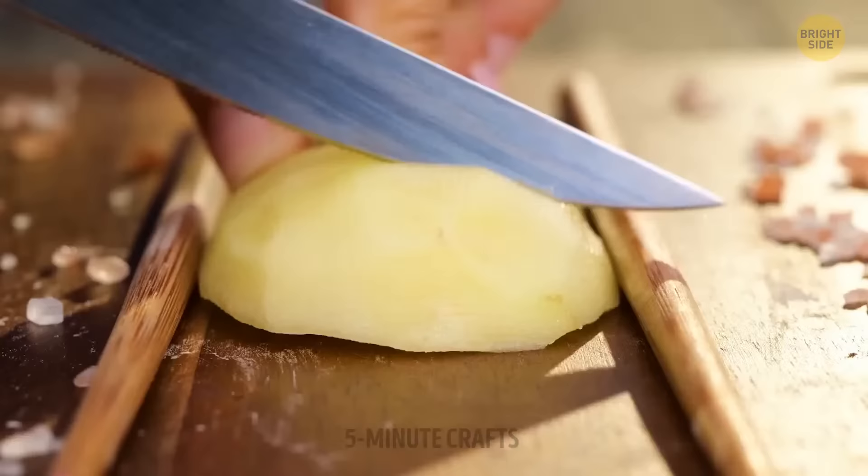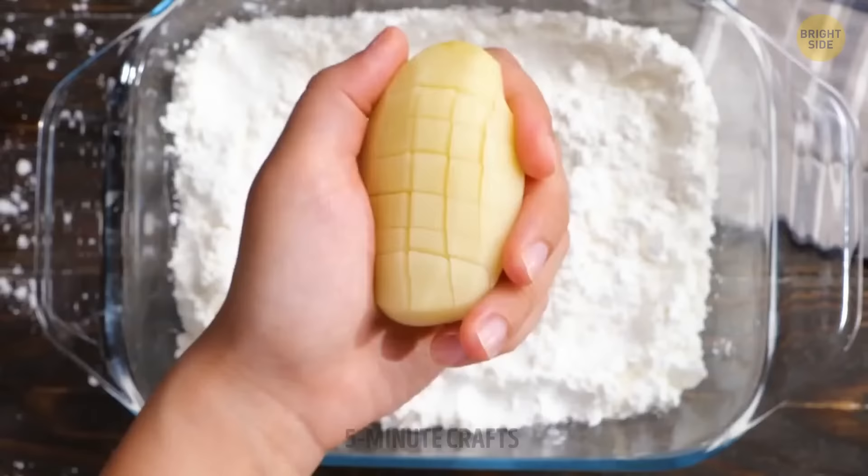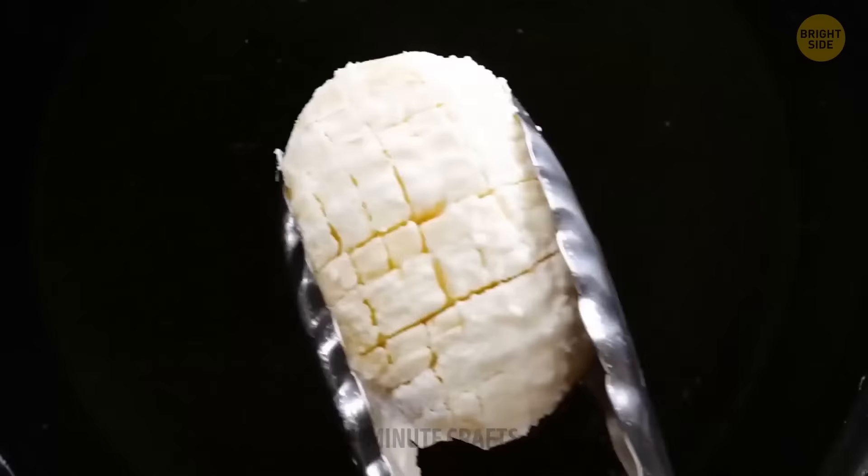This will not be your regular fried potato. I know you have the urge to cut small cubes, but make sure to keep the potato in one piece — otherwise this won't work.